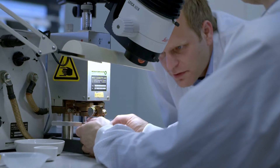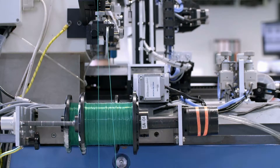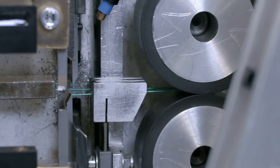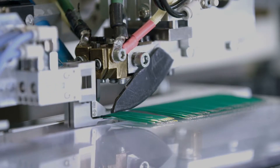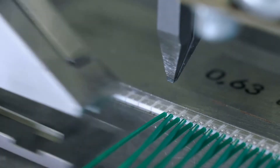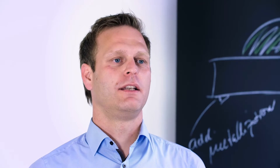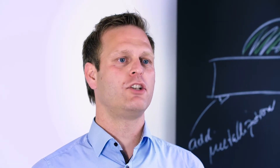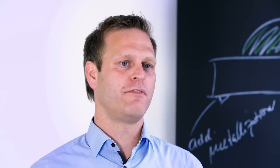Innovative sensor technology ISTAG has developed a process to directly weld PTFE-insulated wires to the sensor element. Using this technology has allowed us to weld wires directly to the chip of up to 2 meters in length. This fully automated process allows welding wires from AWG 26 to AWG 34.